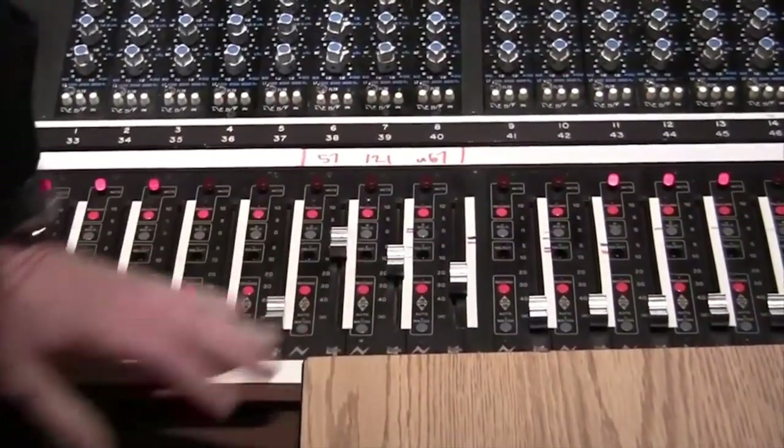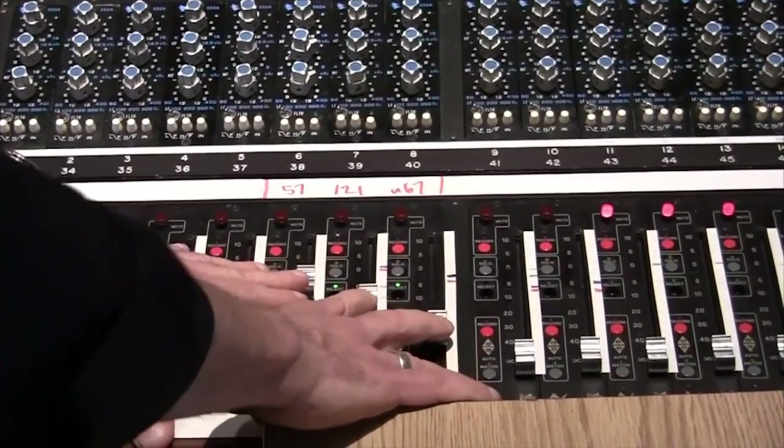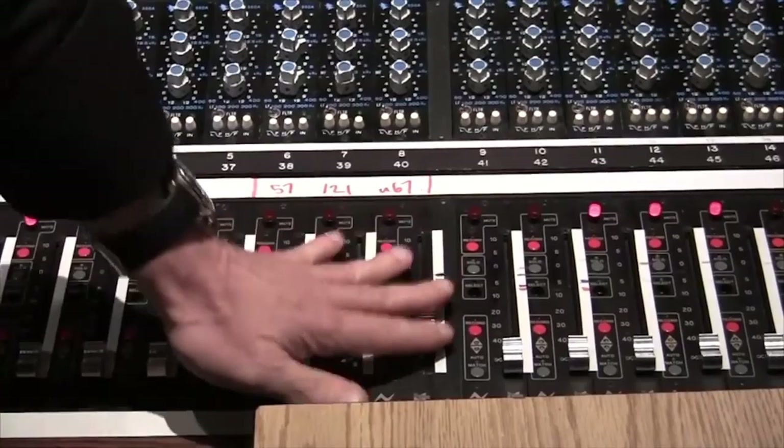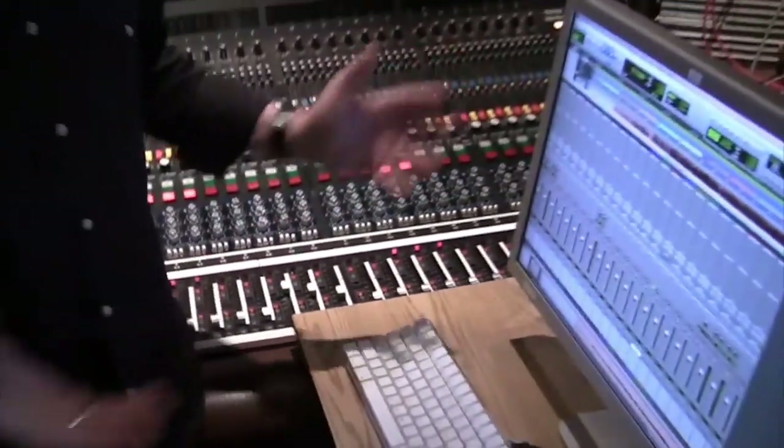Oftentimes I'm not in studios that have mixing consoles, which don't give me the luxury of putting together all my guitar mics in the balance I want between the close and far mics. A lot of times I'm working in the box solely in somebody's home studio and I don't have a mixing console. The one thing I do have is the Radial Workhorse 500 series rack that will allow me to mix together all my guitar mics in just the right combination that I want.